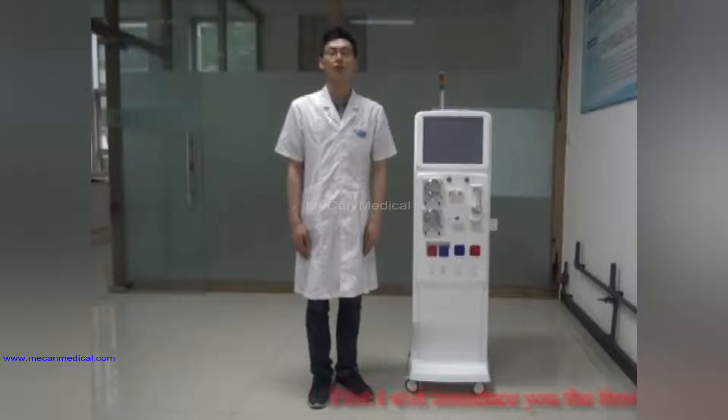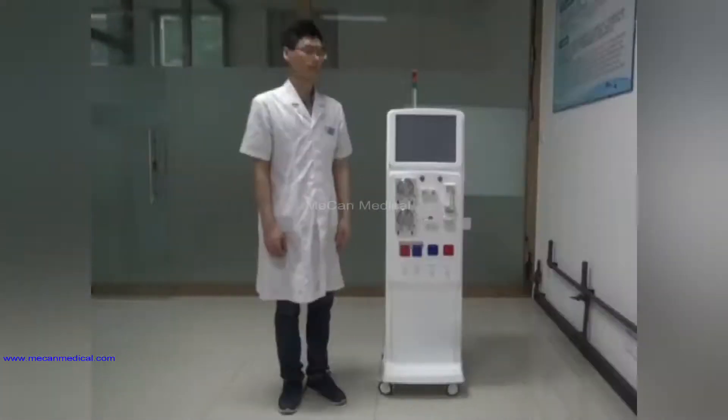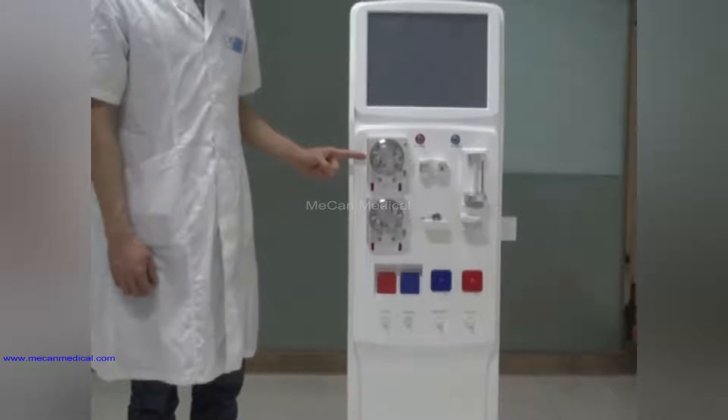First, I will introduce you the front of the machine. On the front, you can see the touch screen and the assistant palm.